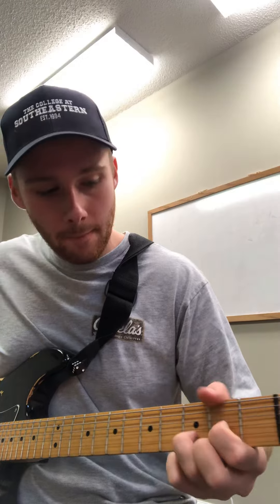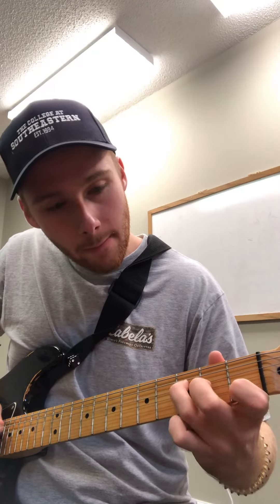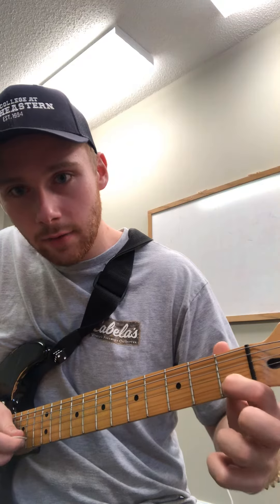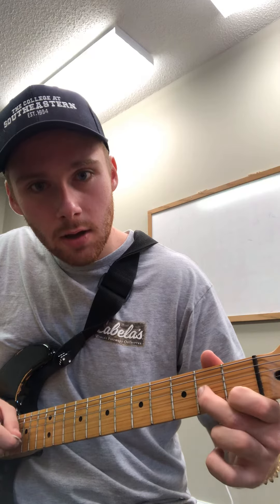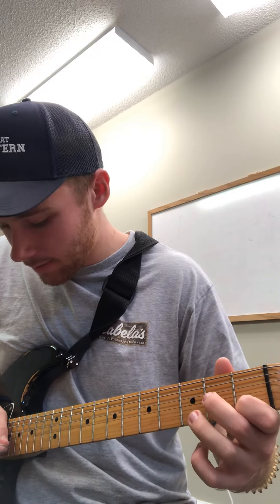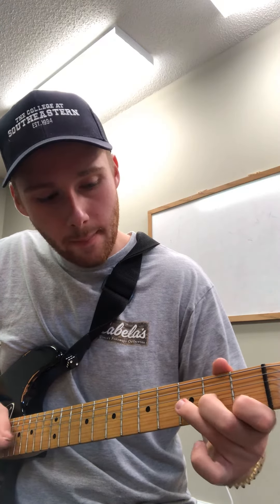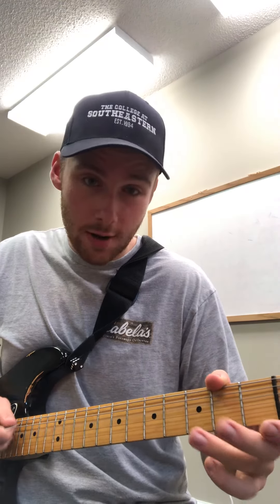Riff number three is this. What I'm doing here is playing the second string first fret — so first fret of the second string — to the open third string, second fret of the third string, and then the third fret of the fourth string. So all together it goes to the open third string, and then open fourth string, third fret of the fourth string, so open fourth string.